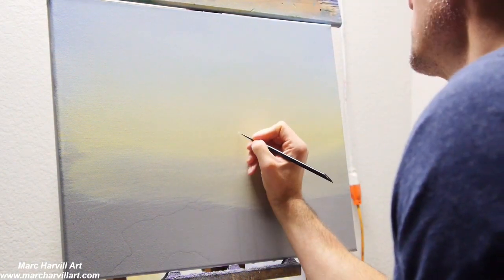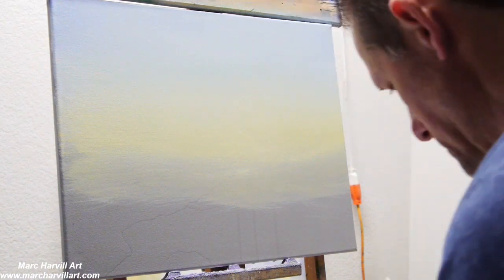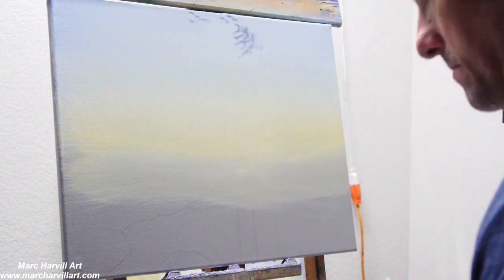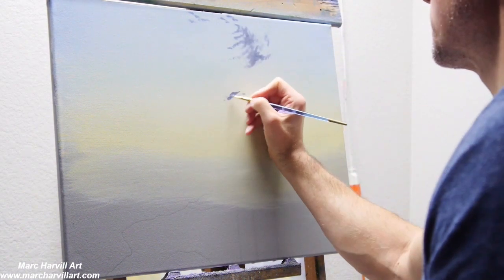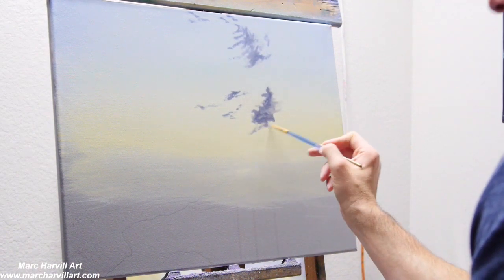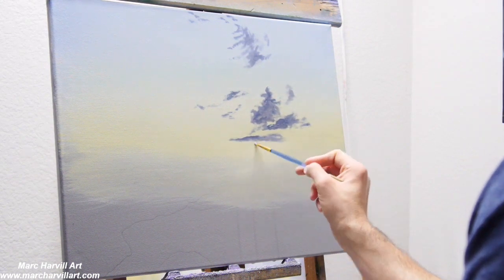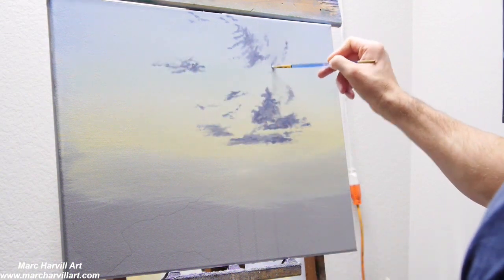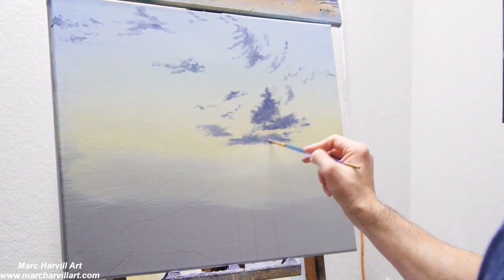I'm adding a little sun here — we're going to have a little bitty sun just way in the horizon, kind of lowering down. This is one of those late-in-the-day, early onset of evening scenes. I let that completely dry and now I'm just dry brushing on some cloud formations. I've mixed purple and ultramarine blue with a little burnt sienna to create a nice gray color.